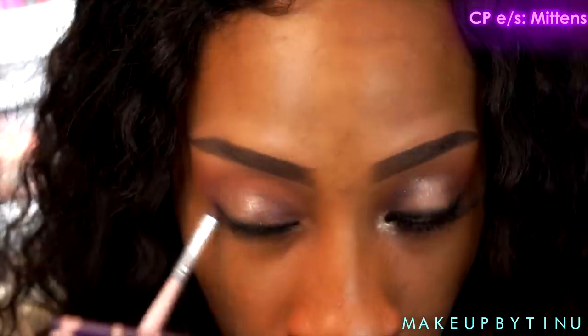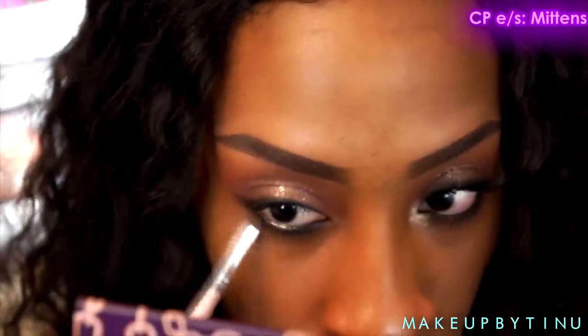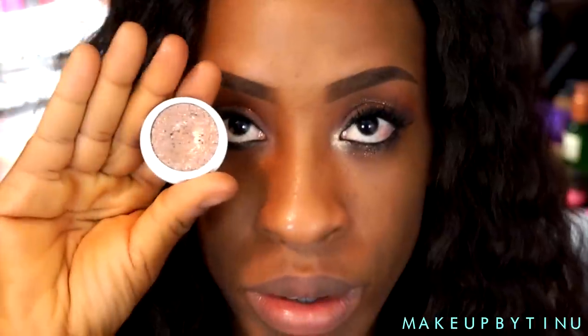I'm also gonna bring that liner on my top lash line because I'm not doing a winged liner. Then I'm gonna take Mittens and blend that out and smudge it to make it look really smoky. Then I'm going with that Nylonere eyeshadow — I'm just gonna apply that to the center of my lower lash line for that pop of glitter in that area.